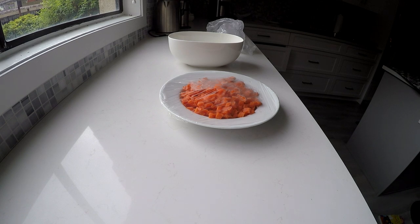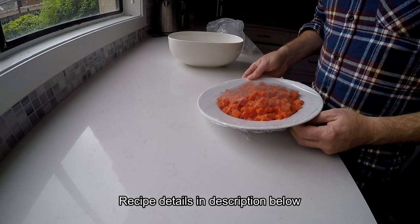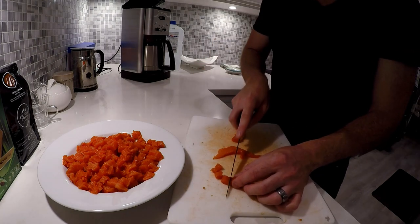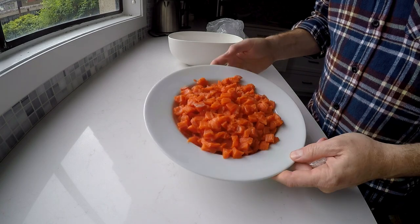Alright, we're doing our sockeye salmon ceviche. Last night we filleted the salmon and cut it up into quarter-inch to half-inch little chunks, like that.